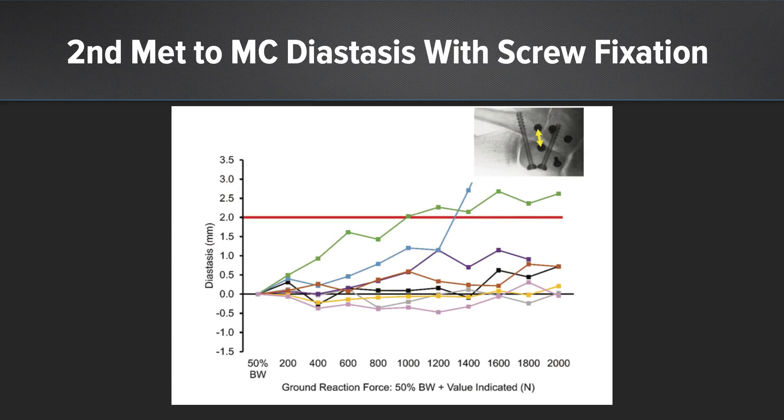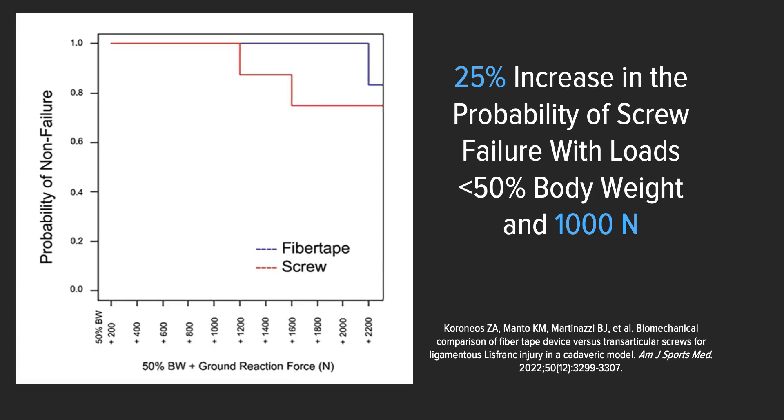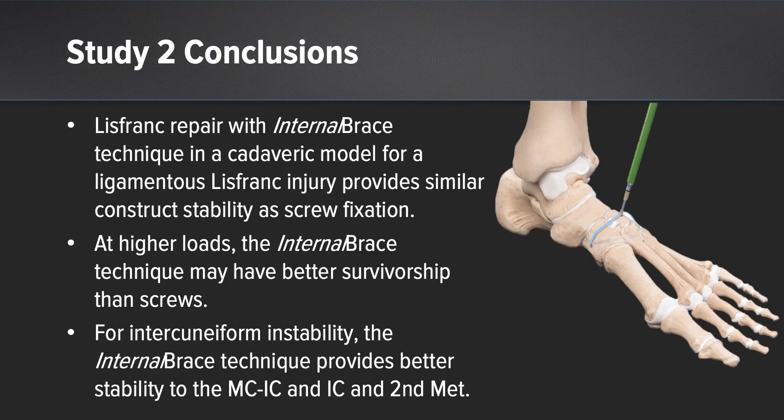When looking at screws, there were two failures beyond 1,200 newtons in the 4-millimeter cannulated screw group. With respect to CT scan imaging and diastasis of the intercuneiform space, the Lisfranc repair utilizing internal brace with supplemental limb demonstrated less widening compared to screws. We then calculated a probability of non-failure, and at higher loads, there was a 25% increase in probability of failure using cannulated screws compared to Lisfranc repair with internal brace and supplemental limb. In conclusion, the internal brace with supplemental limb demonstrates stability similar to screw fixation, with improved survivorship at higher loads and improved stability across the intercuneiform joints.